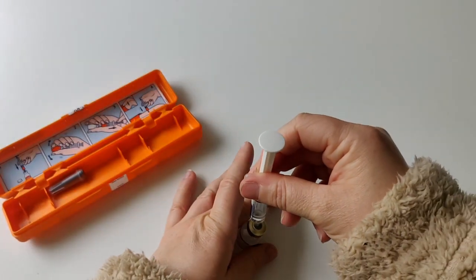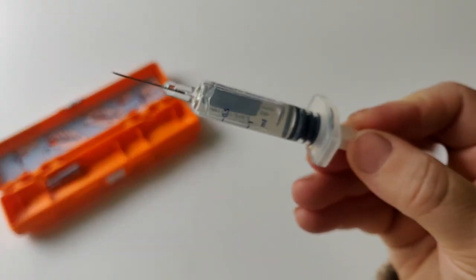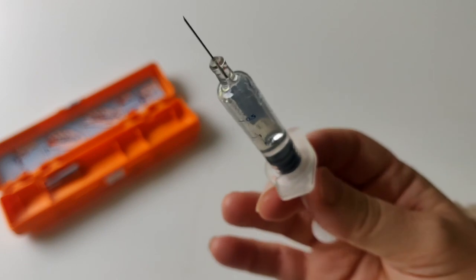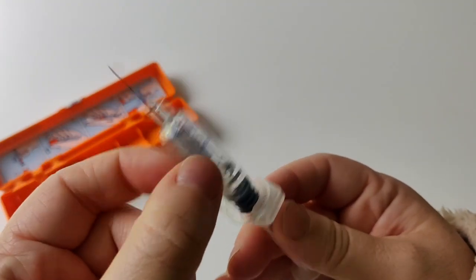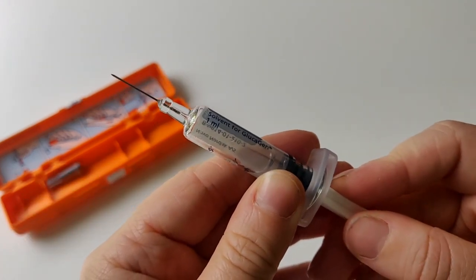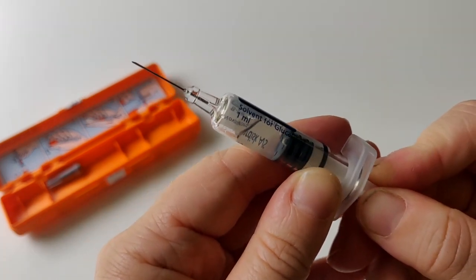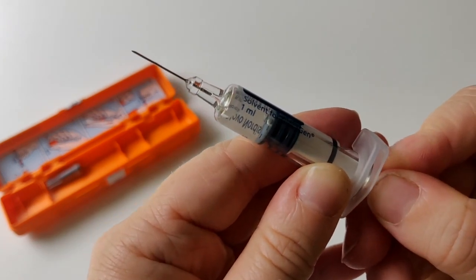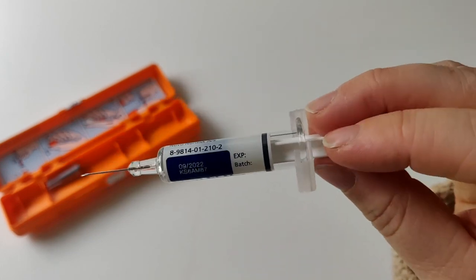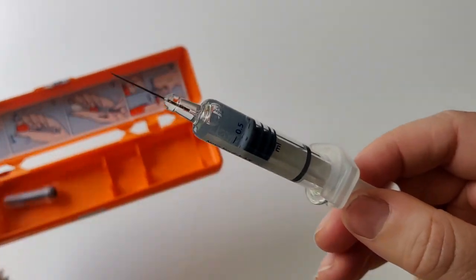It's important to remove air bubbles — I've never actually done this before, so this is a learning experience for me too. With the needle pointing upwards, tap it with your finger to get air bubbles out. If any are visible at the top, gently push the plunger slightly to expel them. You can see the air coming out — that looks good. The solution is in the needle with no air bubbles, as best as possible for this demo.